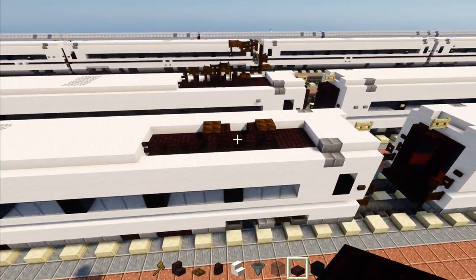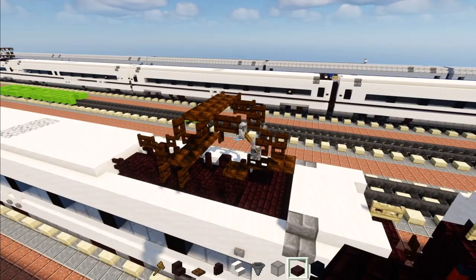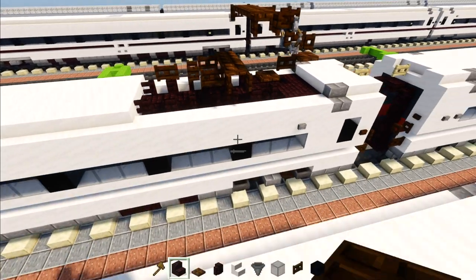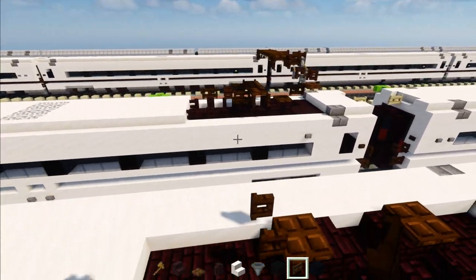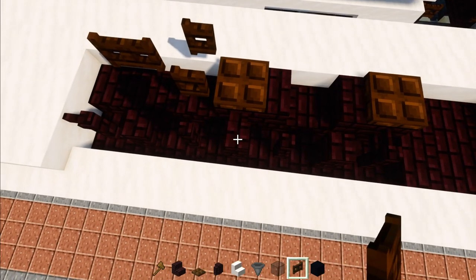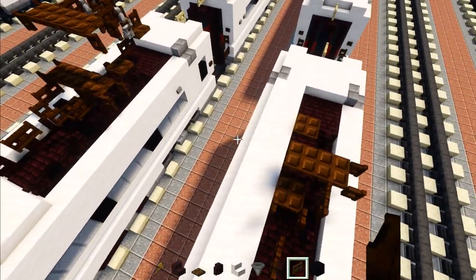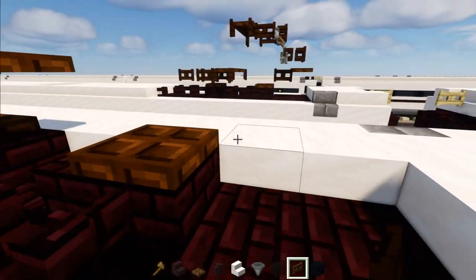Now make the actual pantograph. There's a folded-down version and a raised-up version. I've noticed when these trains are in operation usually only one pantograph is active at a time — you can see the other side is off. To make the folded-down version: add a dark oak fence gate opened up facing the trap door, another fence gate facing the other direction, another fence gate here, then two dark oak trap doors and a fence gate on the side opened up. That is the folded-down version. For the raised-up version: add a fence gate here, a dark oak trap door, then two fence gates on top facing each other.